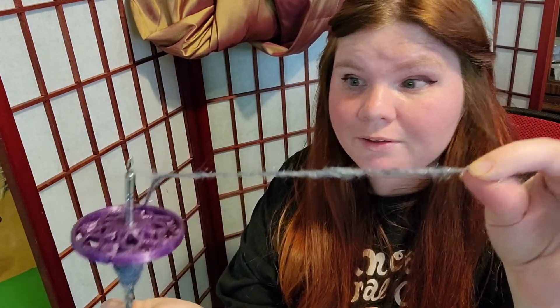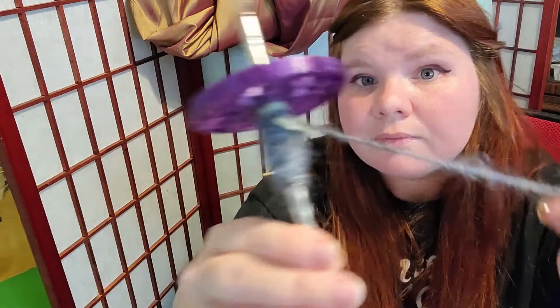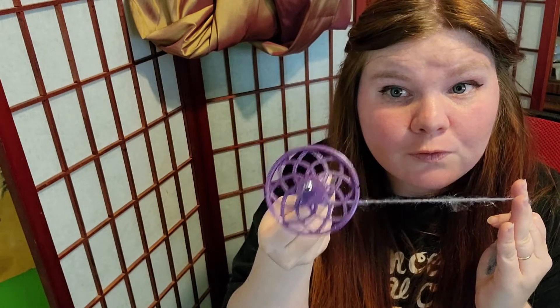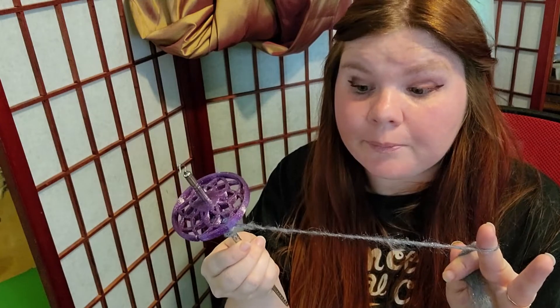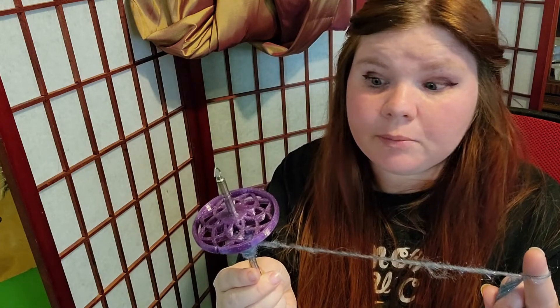I'm actually really sad that I'm out of the fiber — the end got a little wonky — but this is absolutely beautiful. Here is my review on this spindle: 10 out of 10. Love it. Beautiful. Easy to work with. So much easier than that other spindle. The fiber that they sent me worked beautifully, and I might try to order some more from them if they have the same gray. Absolutely beautiful. Thank you for joining me, and I hope you have a good day. Bye!